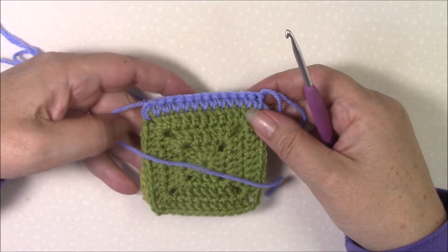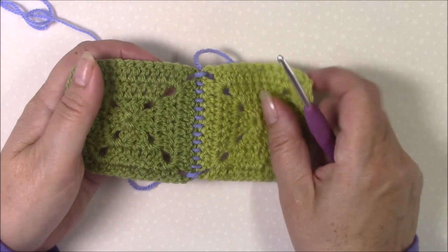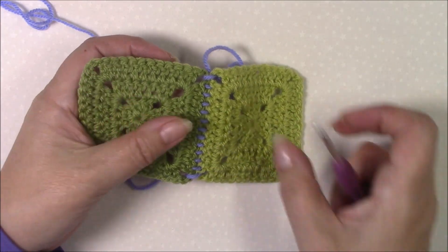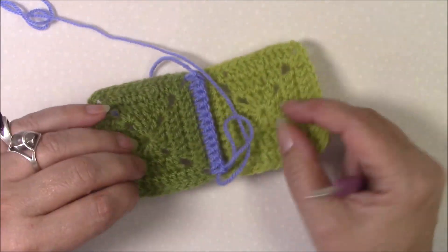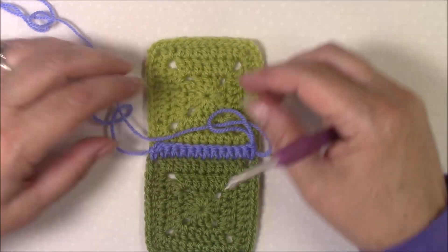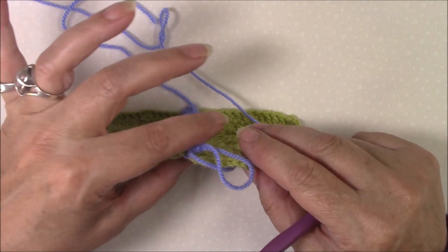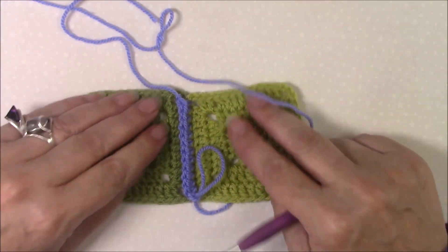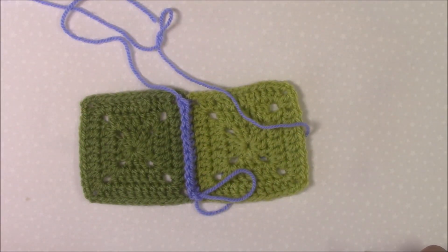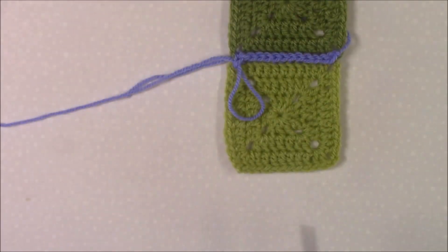From the front it looks neat, and from the wrong side you get a nice neat finish too. If you want that finish on top, work with right sides together. However, if you look you can see that your stitches slant over, and even if you try pulling or pushing them they will still slant over slightly. So what I want to show you now is how to get a perfectly flat single crochet join.